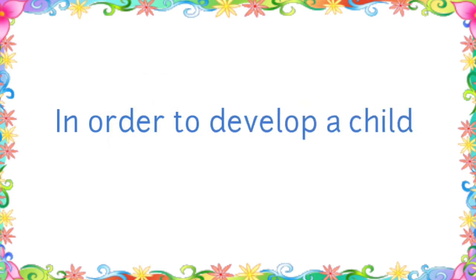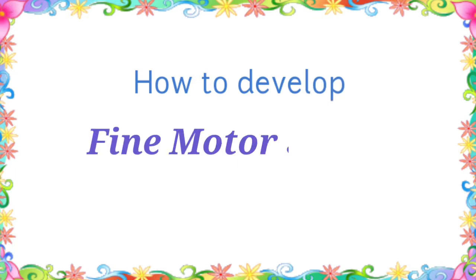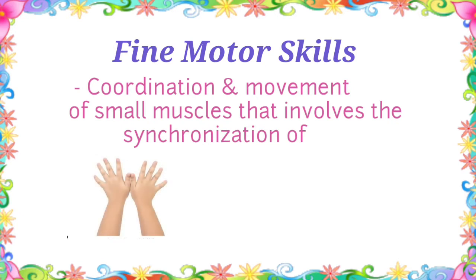In order to develop a child in gripping a pencil, we should first focus on how to develop fine motor skills. Fine motor skill is the coordination and movement of small muscles that involves the synchronization of hands and fingers with our eyes.